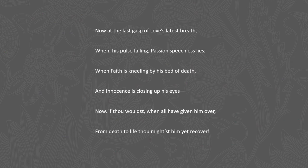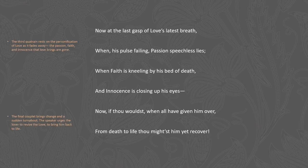As we get into the third quatrain and the rhyming couplet, the third quatrain rests on the personification of love as someone who is dying — because the speaker has just broken things off, the love between them is dying, and everything that goes along with it: the passion, the faith, and the innocence. In the couplet we see a volta, a sudden turnabout or change in the speaker's thinking, where the speaker urges the lover to revive the love and bring it back to life. This makes one question the first two quatrains — was the speaker being serious or honest when he said he wanted to break things off so cleanly?